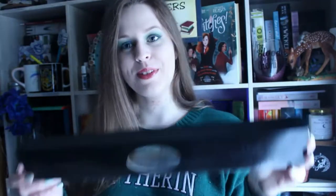Hi and welcome back to my channel. Today we are going to do an unboxing of Grindelwald's wand.